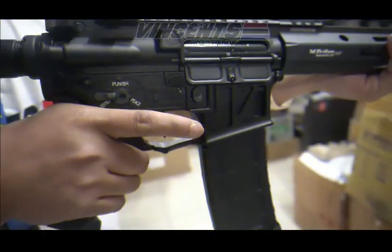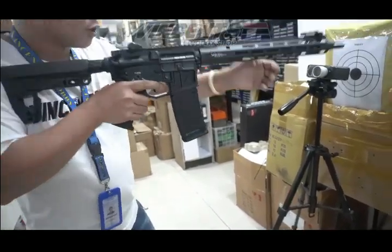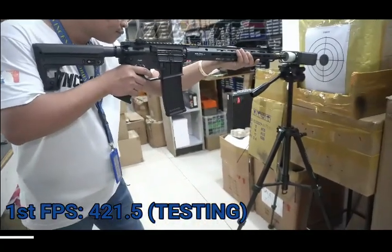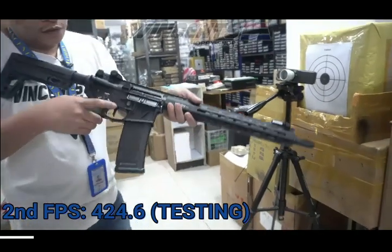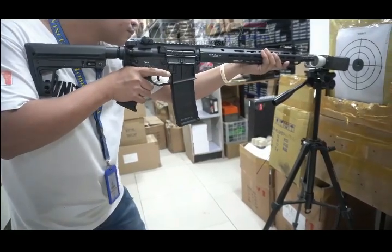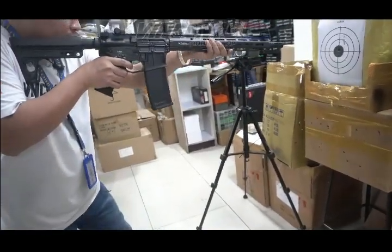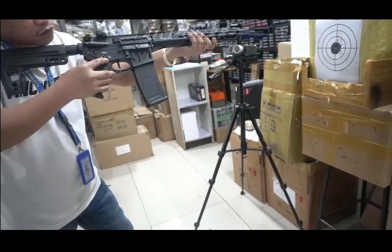So now let's test it. Mga ka-airsoft, let's check the FPS and RPS. FPS reading: 421.5 — and one more: 424.6. Next, let's check the RPS — rate per second — switching to full-auto on the selector. Reading: 13.68 RPS at 426 FPS. Selector and safety are functioning well.